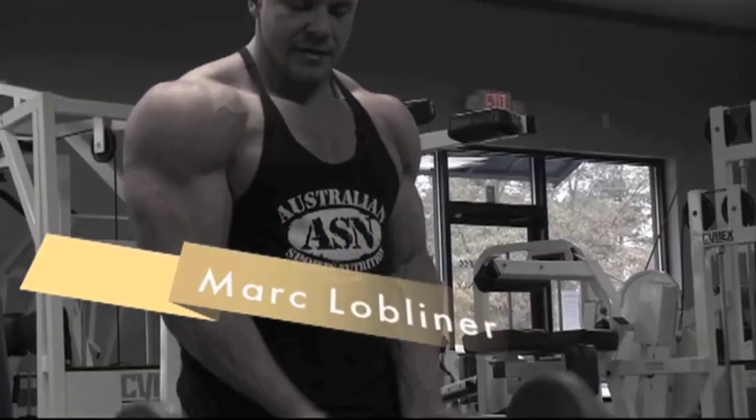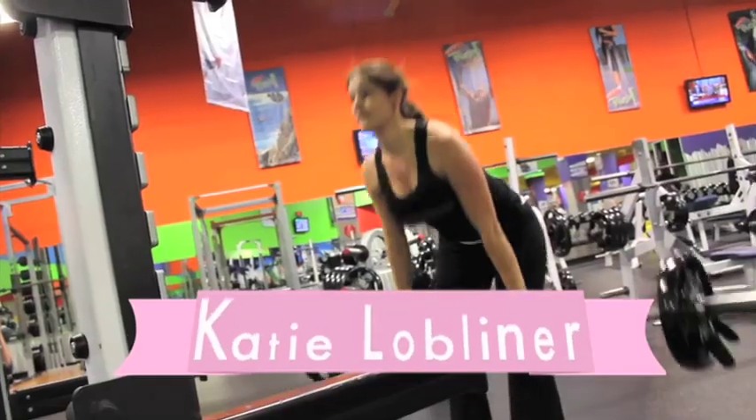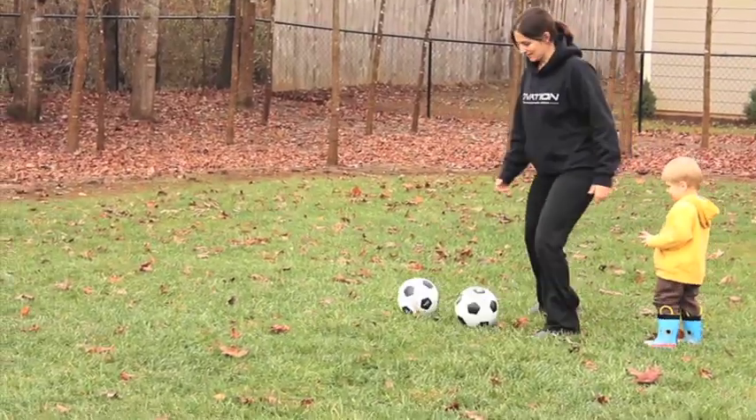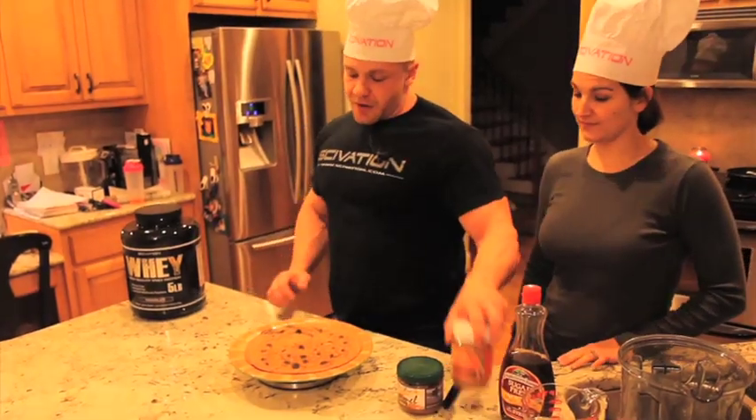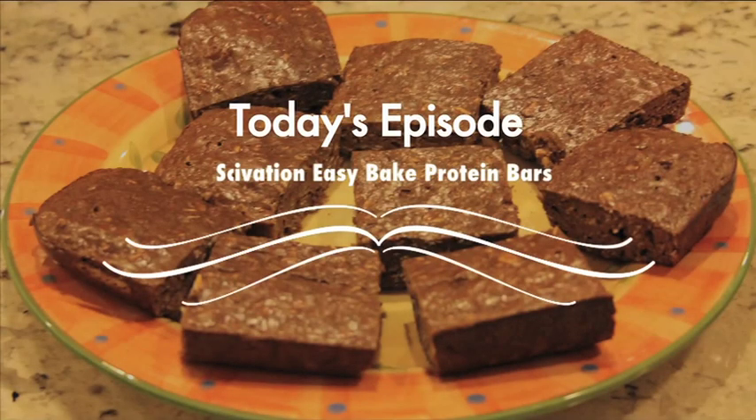Mark Lobliner here with MuscleAndStrength.com. My name is Katie Lobliner. Mark and Katie Lobliner here in our home kitchen with MuscleAndStrength.com. We are probably the biggest health freaks as a couple you can imagine. My wife doesn't compete, I compete, but I'm a normal person — I have a job and all that good stuff.